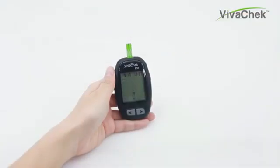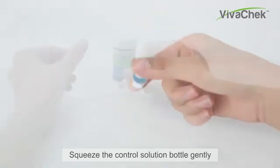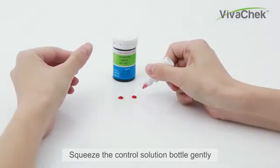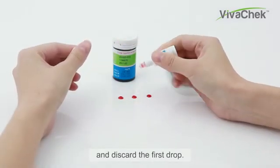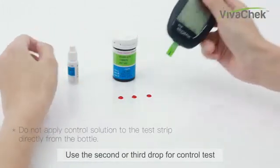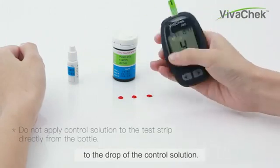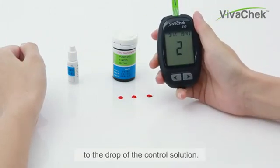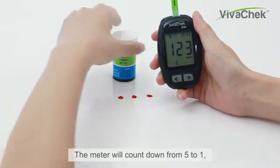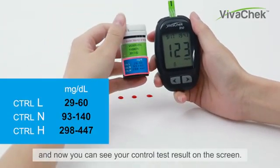Shake the control solution bottle thoroughly. Squeeze the control solution bottle gently and discard the first drop. Use the second drop of control solution for the test. Immediately touch the tip of the test strip to the drop of control solution. The meter will count down from 5 to 1, and now you can see your control test result on the screen.